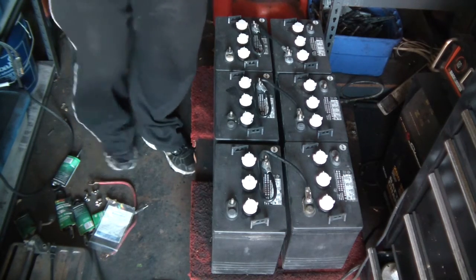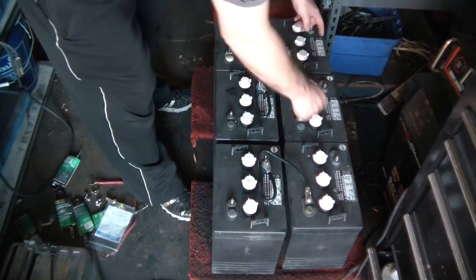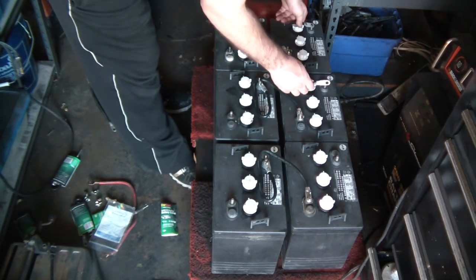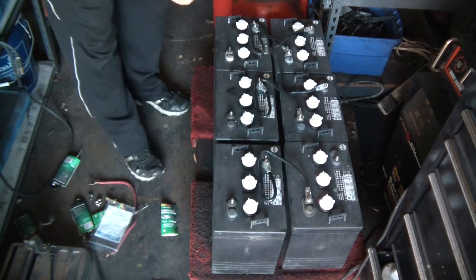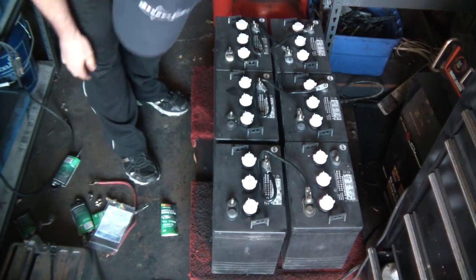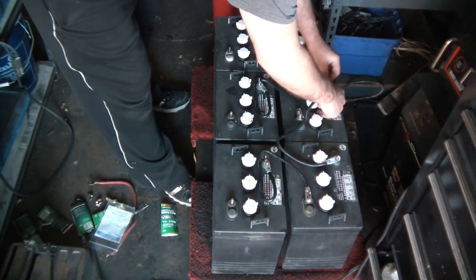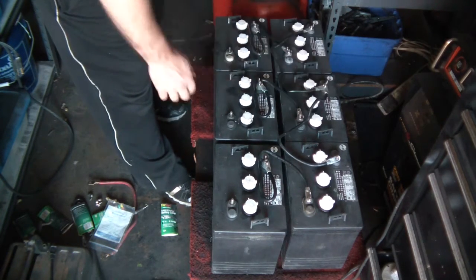Now I'm going to wire these into parallel. On the negative pole I'm going to bring these together, and on the positive I'm going to bring these together. It comes back negative to negative. Okay, another negative down here — I'll get the negative pole connected, then come back and do the positive side and test it again.